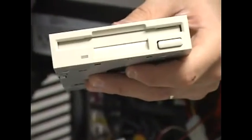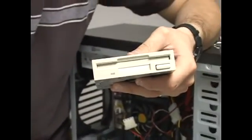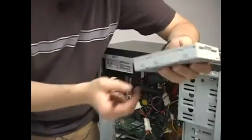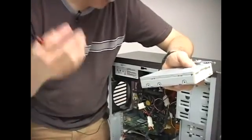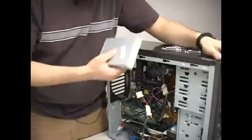So just watch out for that. It's really simple — if the light stays on, take the cable out, flip it around, put it back on, and turn on the power, and it'll be just the way it needs to be.